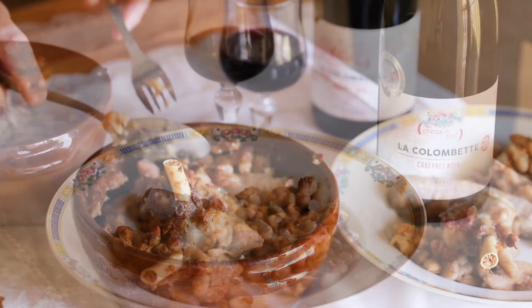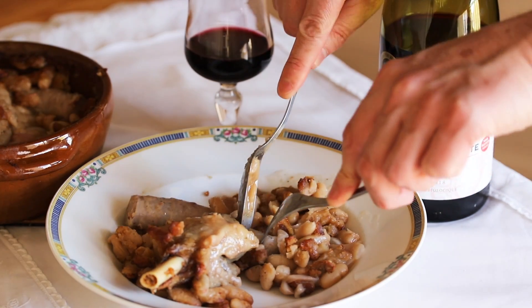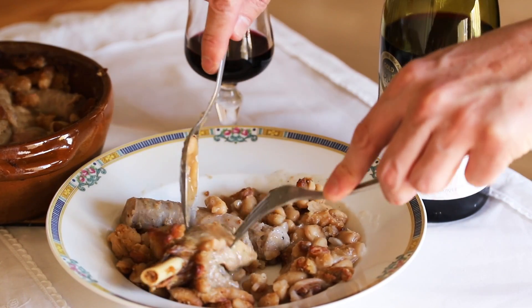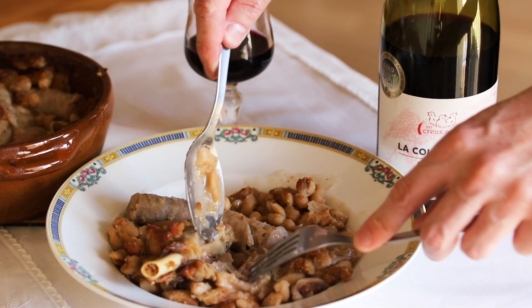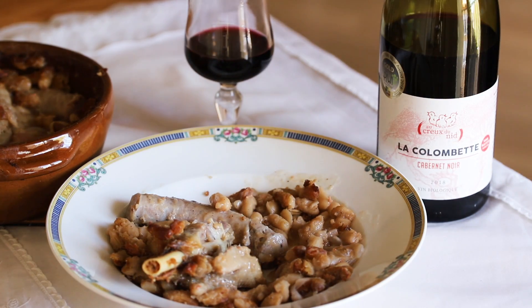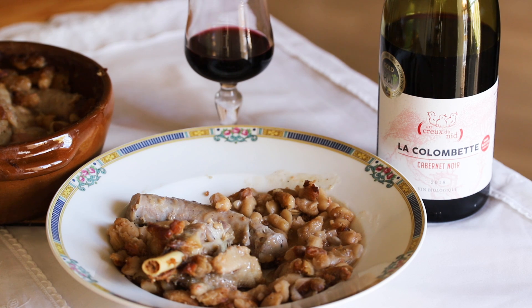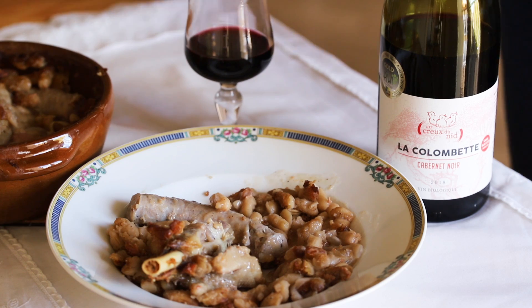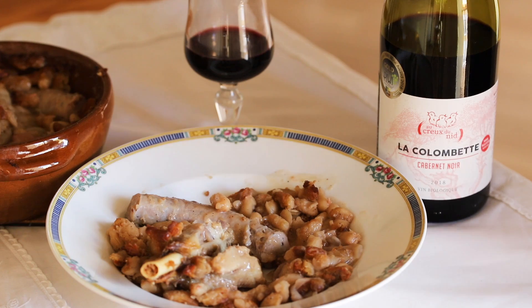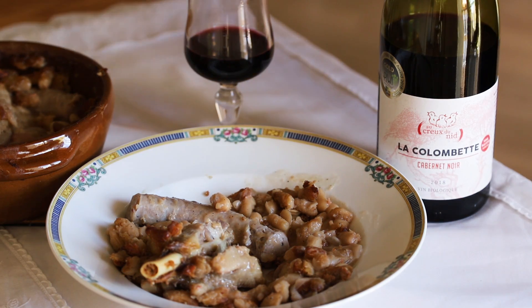Would you look at that plate — this is a takeaway cassoulet from Carcassonne. You've got the sausage, which is actually tender — very nice. And this is the duck leg, which is included, well cooked. The beans are perfectly cooked too. I can feel the fat. They are not as well infused as the cassoulet we made with my friend — there was more flavor in that one. Here you've got just the sausage, the duck, some beans, and some flavoring. But for a takeaway cassoulet, honestly, this is great.